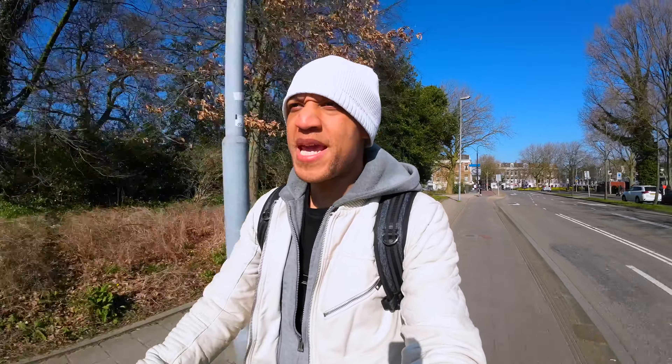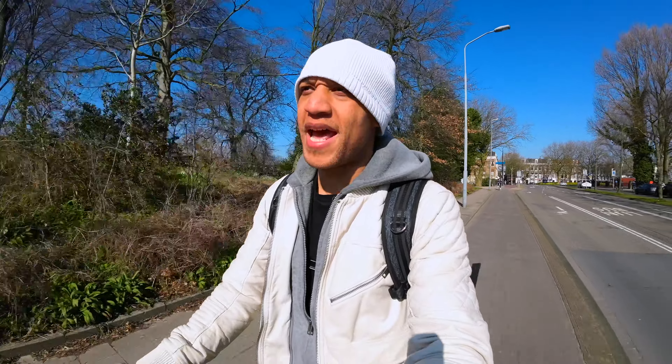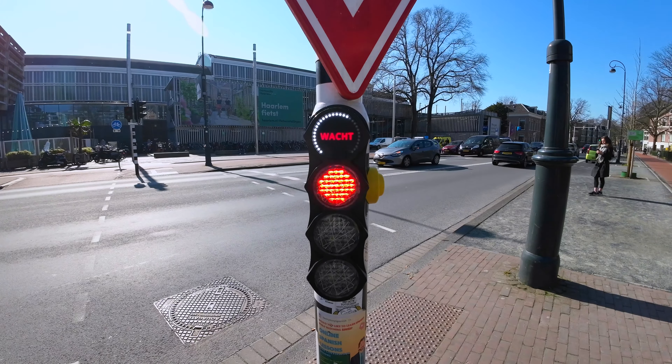And not to mention the build quality — this thing is built like a tank. And it's crazy fun. I know you guys want to know about the speed, but we're going to hold off on that because that's a whole other level. And if you're feeling extra dangerous, you could definitely take it off the road.